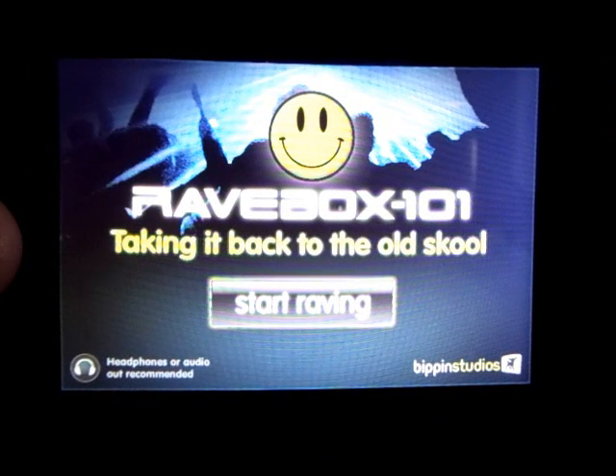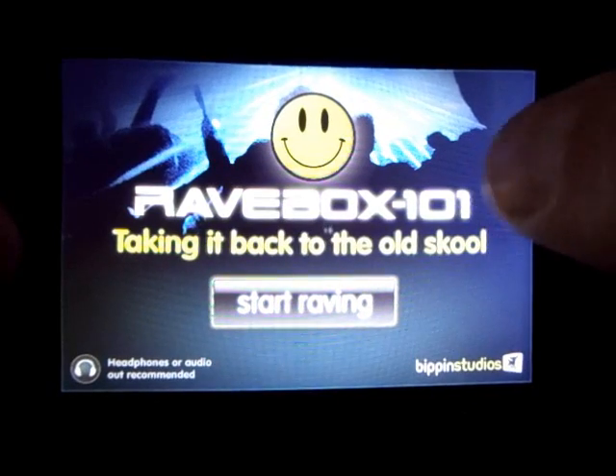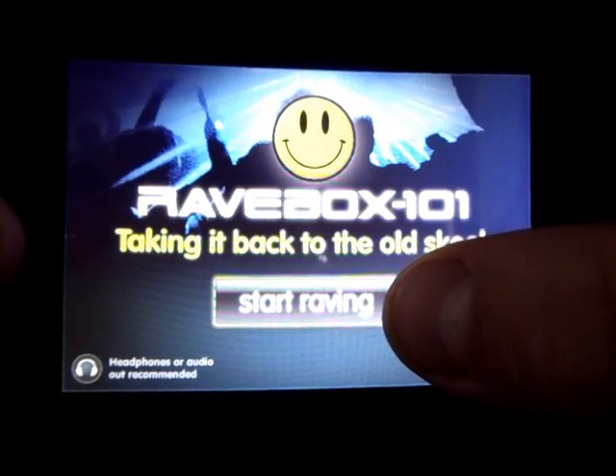Hey, my name is John David Weatherspoon and I'm reviewing the Ravebox 101, taking back to the old school app for the free GS iPhone or the iPad. First, to get started you need to press the button.